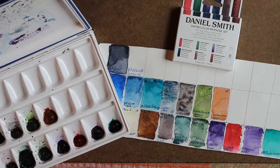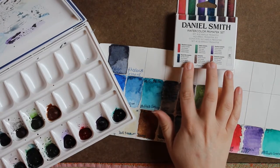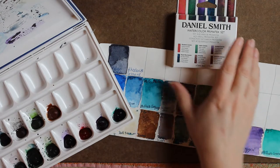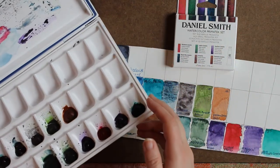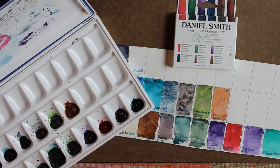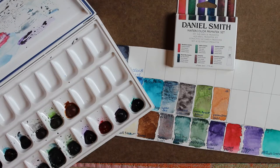Hey friends, this is Jessica here and today I wanted to do a color swatch of the Daniel Smith Watercolor Primatech Set and also add it in with my Daniel Smith palette that I currently have. I'm going to start, add one at a time and show you what they look like. Let's get started.